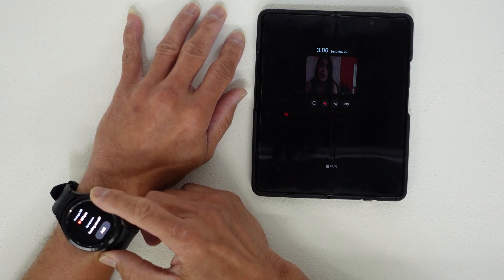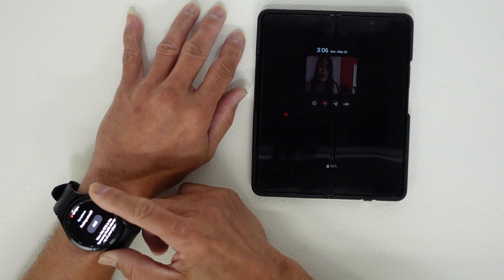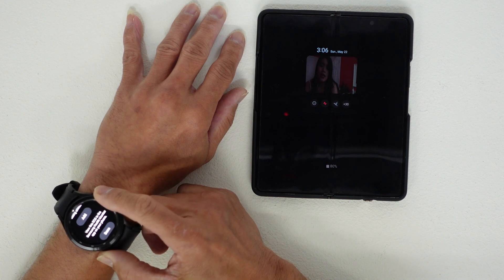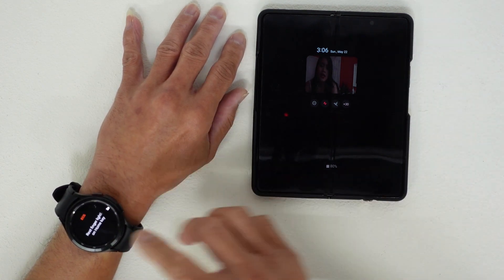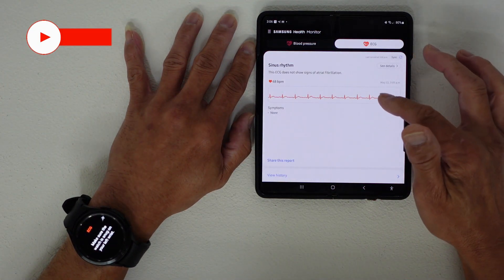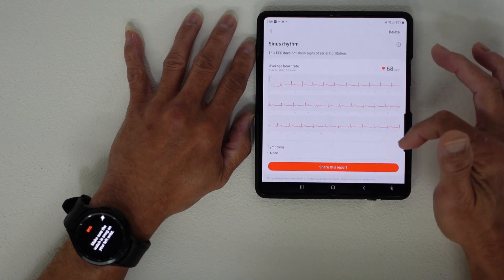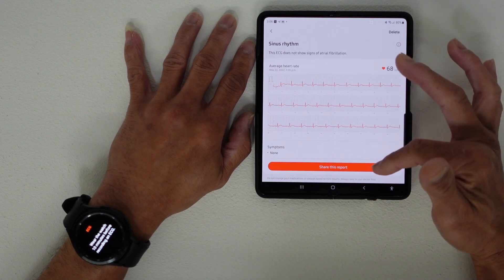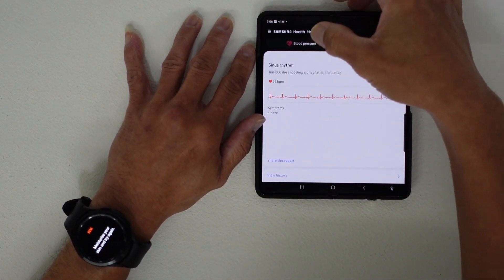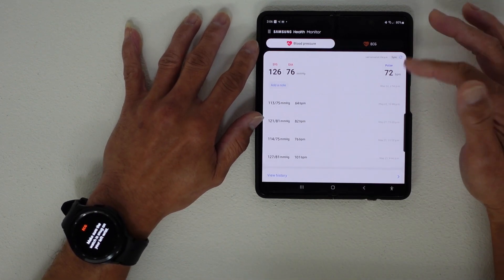After the ECG, the app asks about symptoms — you can press Add if you're feeling unwell, or view the ECG in the Samsung Health Monitor app on your phone, then press Done. In the app you can see the ECG results, share reports, and view the full history of your ECG readings and blood pressure history.